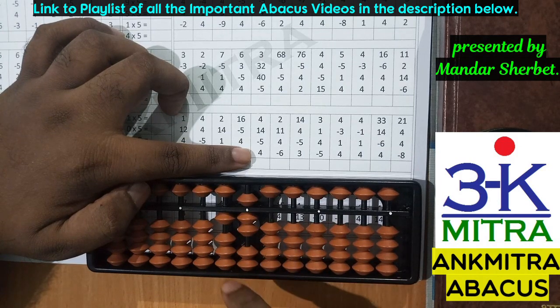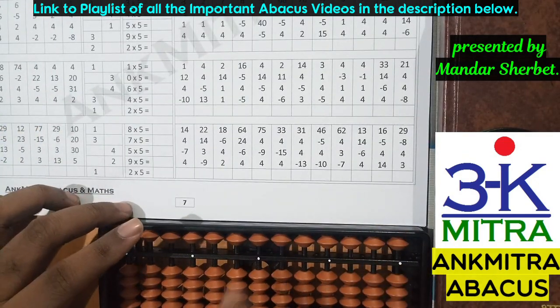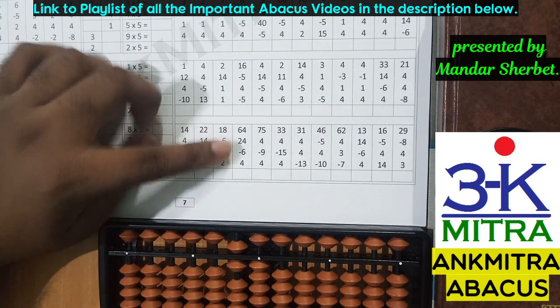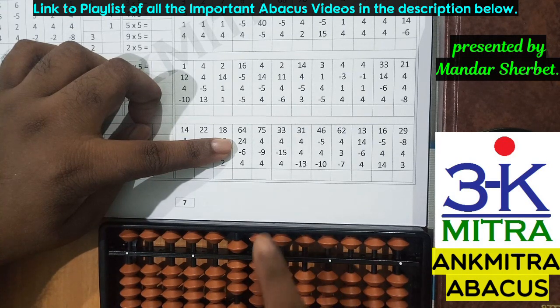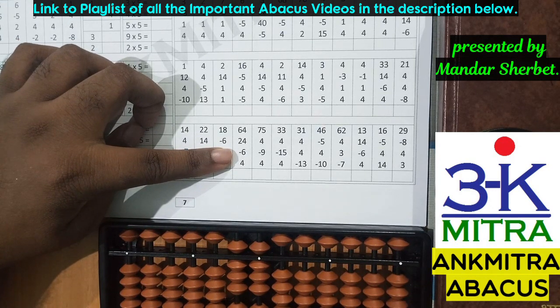The last number is again addition of four — we don't have enough beads available, so we'll use the small friend formula: plus five minus one. Addition of four is complete. The final answer is 17. Now let's consider a couple of sums from the last row. The first number is 64. The next number is 24 — for adding 24, I start with the tens place: addition of two is possible directly. On the units place, addition of four is not possible directly, so we use the small friend formula of four: plus five minus one.